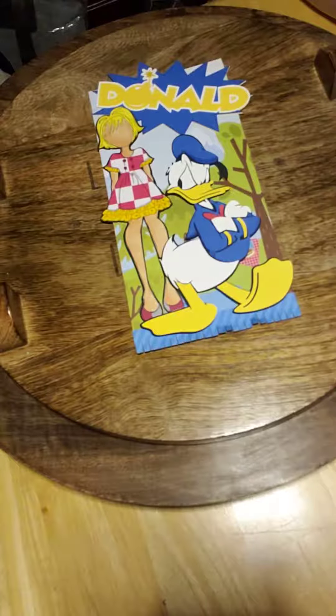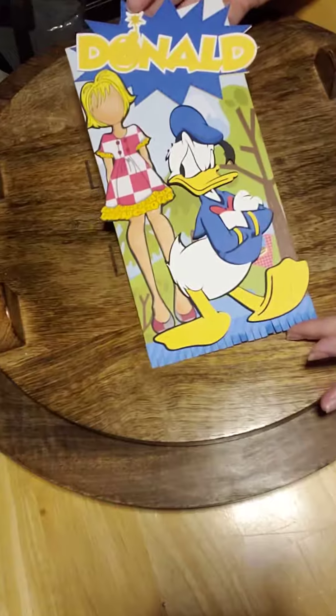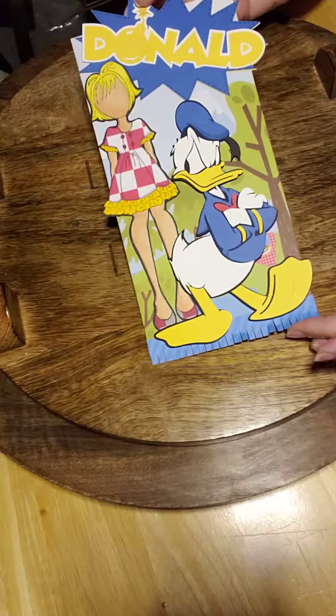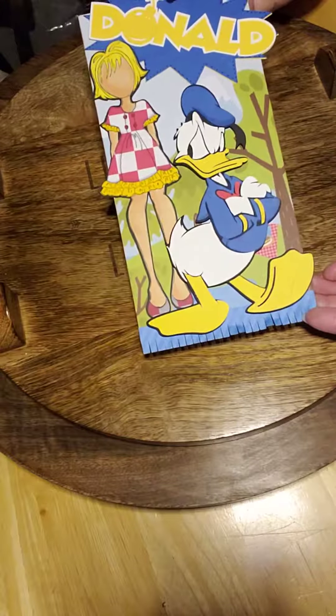Here is another item from my tag swaps. This swap was done for my Julie Nutting Addicts Facebook group. The swap group is one where you make the tag and post it, and after everybody posts theirs and the swap closes, you're assigned a partner to send to.